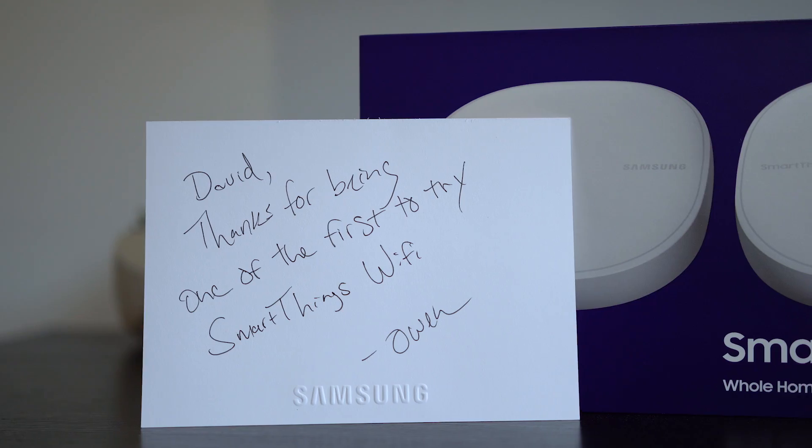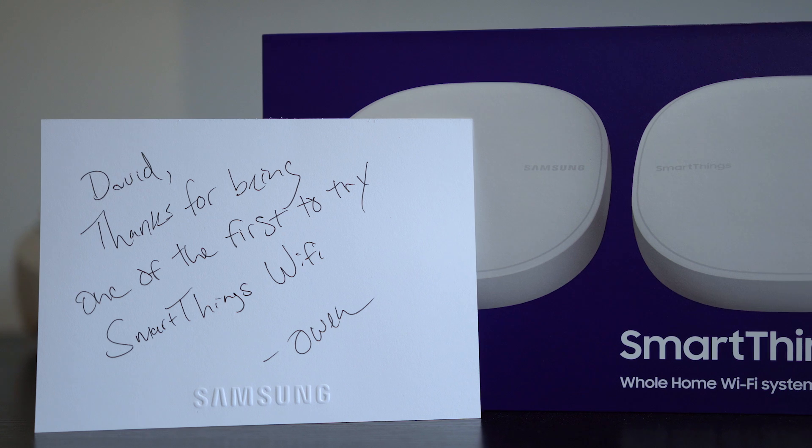By now you've probably at least heard the term mesh Wi-Fi, but maybe you aren't sure what that exactly means, what the benefits are, and why everybody's talking about it all the time. So I made this video to try to help you guys decide if mesh networks or mesh Wi-Fi are right for you. Spoiler alert, I actually think it's really good for a lot of people. And full disclosure, Samsung sent me their latest one for this video.